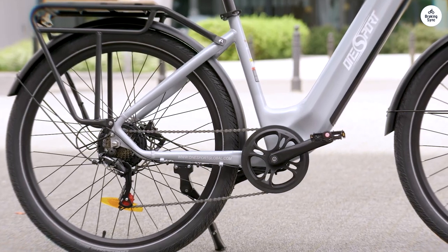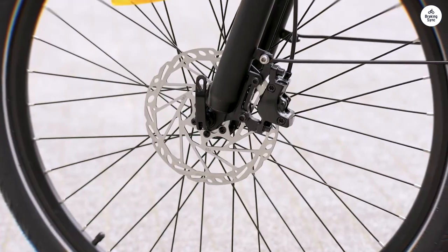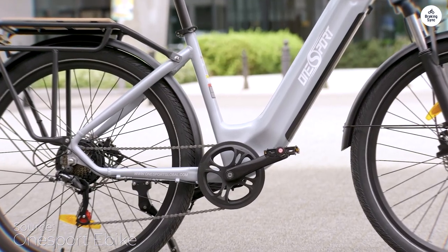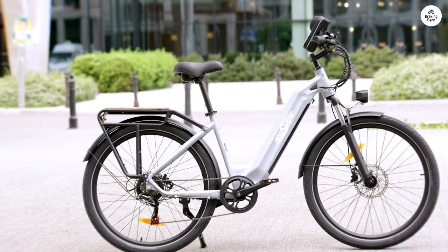I was really impressed with the OneSport OT05 when it arrived. I'm giving it 5 stars, even though I've had a bit of trouble with the pedal assist. I've been using the throttle along with pedaling, which has made climbing hills easier. If anyone has tips on tweaking the pedal assist settings, I'd love to hear them.